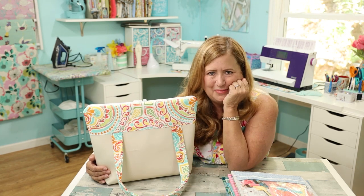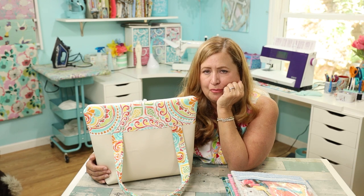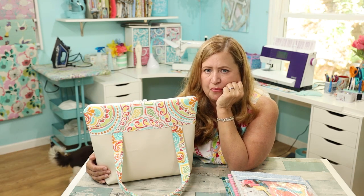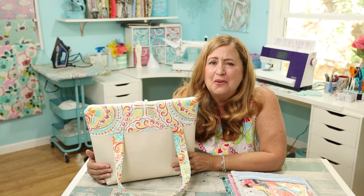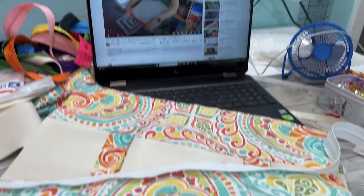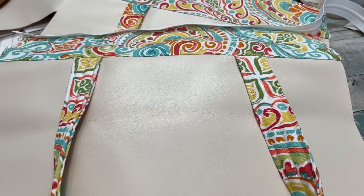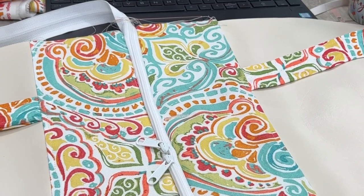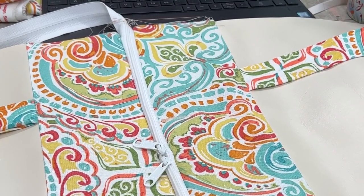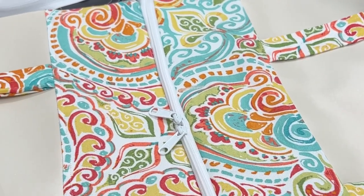It really was easy to make — I just followed along with the video, literally stopping and starting it. This just seems to be coming together so easily, step by step following Andrea Chapman's SewSpire video. It's going to be such a cool bag — I can't believe how easily it's coming together, and I can't wait to finish. And mine looks just like hers!